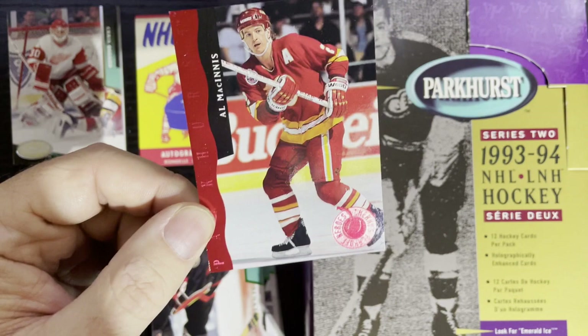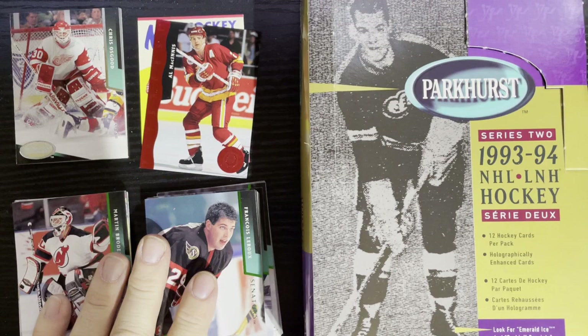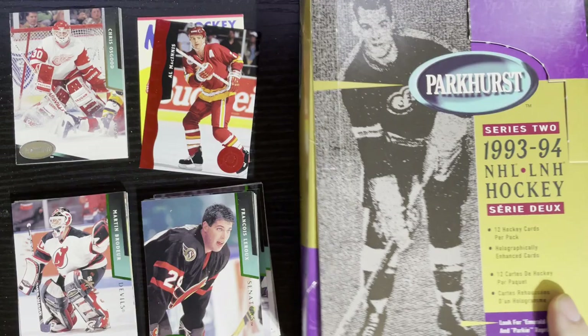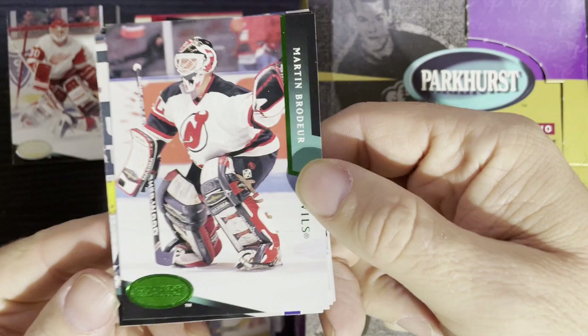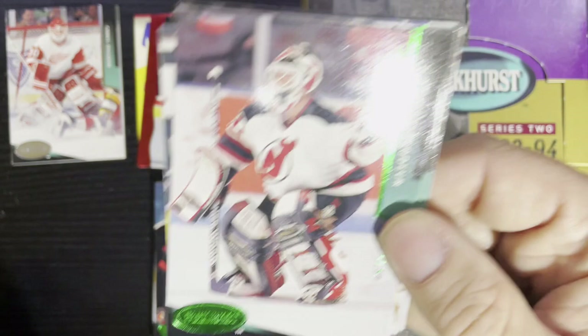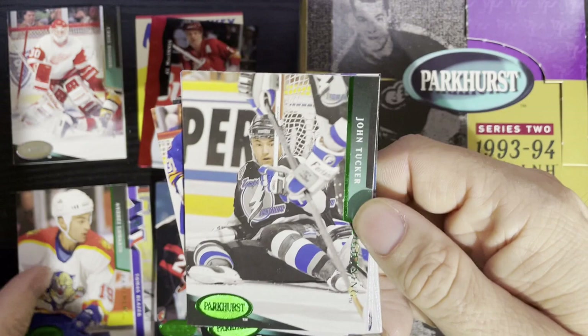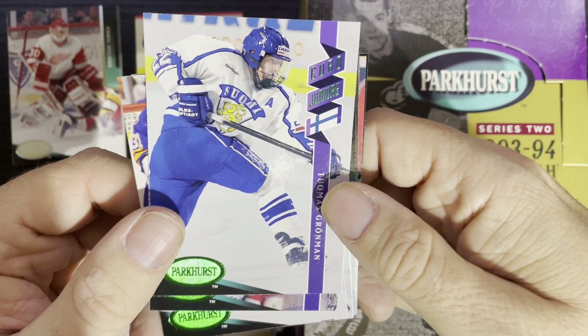We got our Emerald Ices — one per pack, so with 36 packs we ended up with about 16 that help my set. I needed this Martin Brodeur Emerald Ice — that's a harder one to get — and the Emerald Ice of Martin Brodeur is two to five bucks, so it actually has a little value. The other Emerald Ices I needed included Thomas Blazic from Czech Republic, Andre Lomukin from Florida Panthers, John Tucker from Tampa Bay Lightning, and Tomas Gruman — a good old Finnish player.